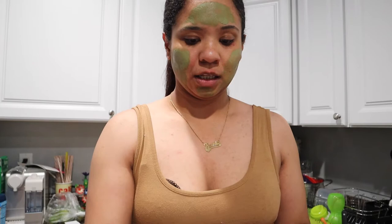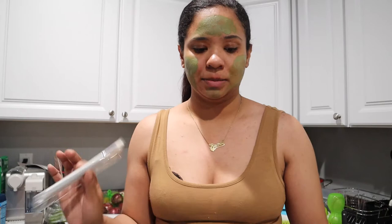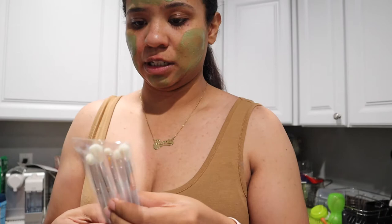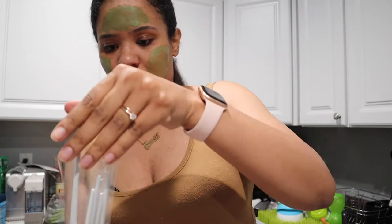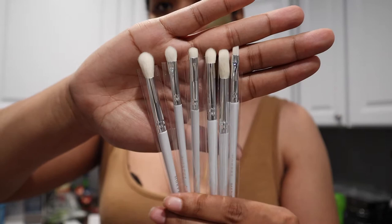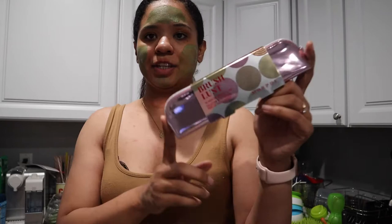The next things I got were two sets of makeup brushes from Morphe. I like buying brush sets rather than individual brushes because there are too many options when picking individually. This first one is the Morphe x Madison Beer collab, and it comes with six different eye brushes — some blending brushes, some shader brushes.